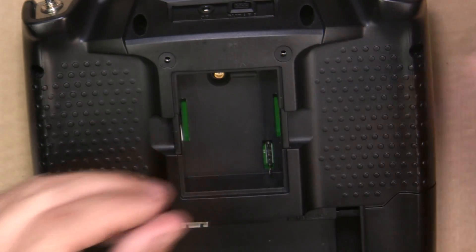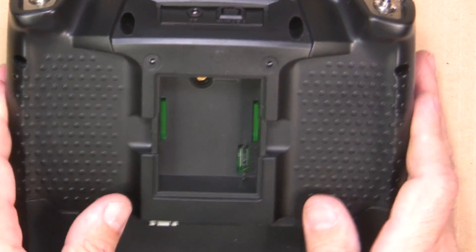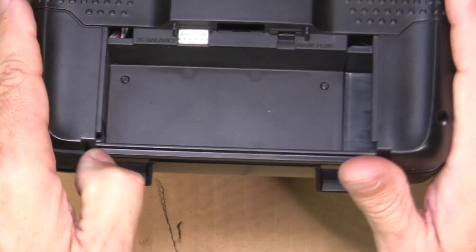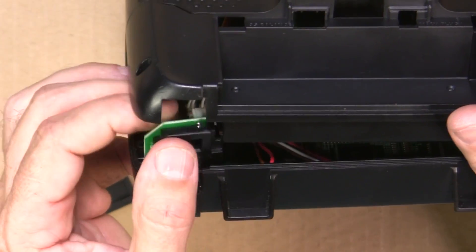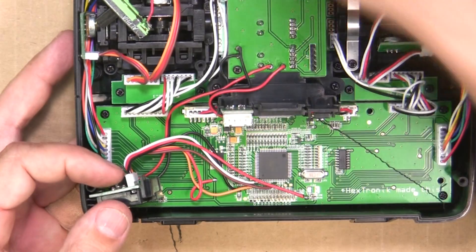After you pull out the screws, pop off your back. Be careful — just loosen it first, because the connector on the bottom likes to get stuck on the back. As you pull it out, remove this connector and pull the back panel off.